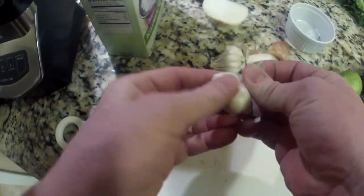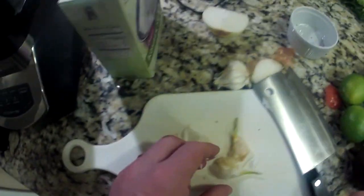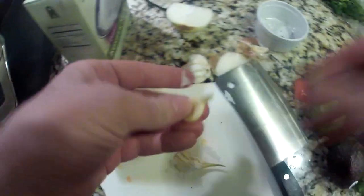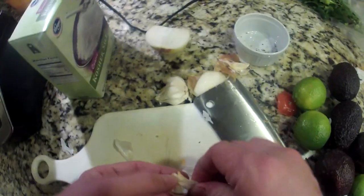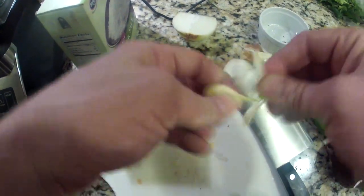Now we're going to take some fresh garlic — probably about two cloves. You're going to smash them with a knife like this, and then they come apart really easily after that. After you smash them with a knife, there's really no cutting or anything you have to do. There's the clove right there — put it in. We're going to do that to one more clove. Put that in the Ninja.